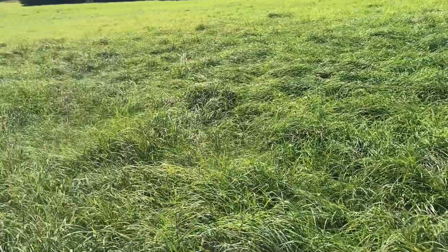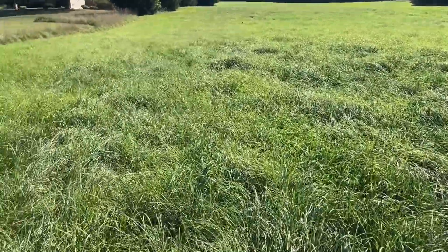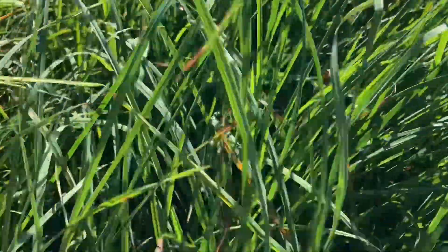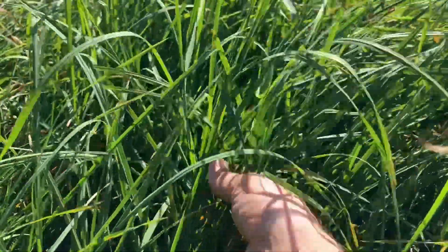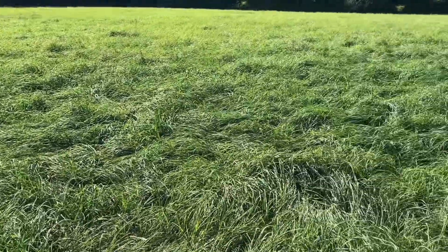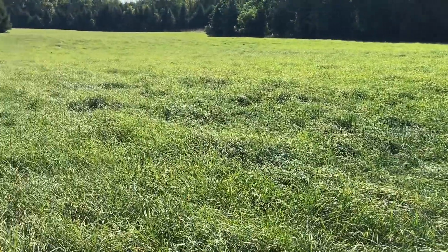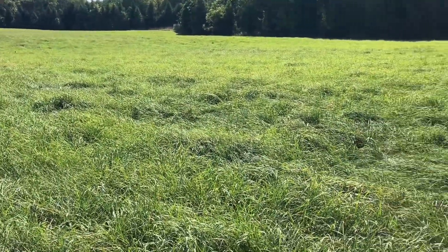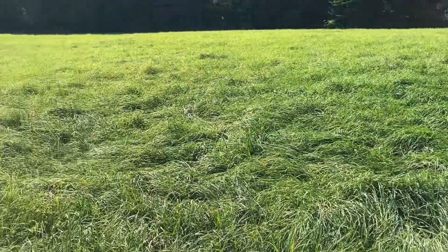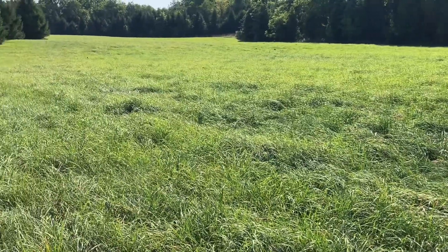This is a second field that I had put nitrogen on at the same time as the first one. This is actually third cut — look how tall this is, that's crazy. Very thick. After I took that second cut off, this just grew back in — I think we're at about four weeks here. That nitrogen is worth every pound of its weight in gold, for sure. It will really get your money back and get you more yield from your hay. It's totally worth every dollar, I promise.